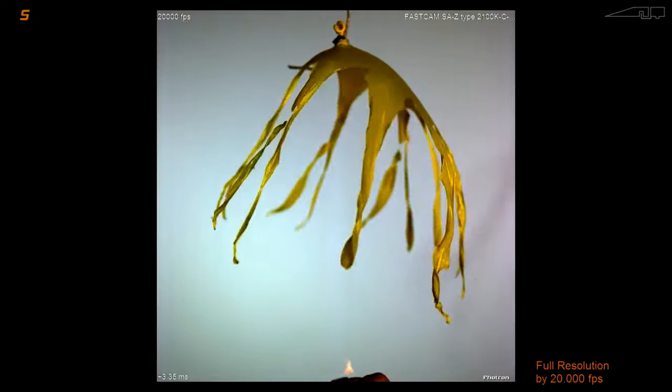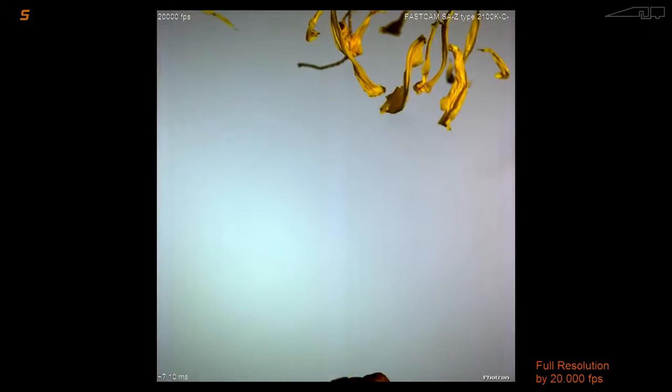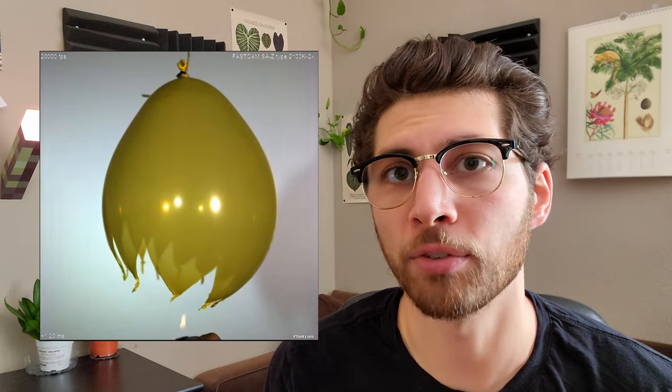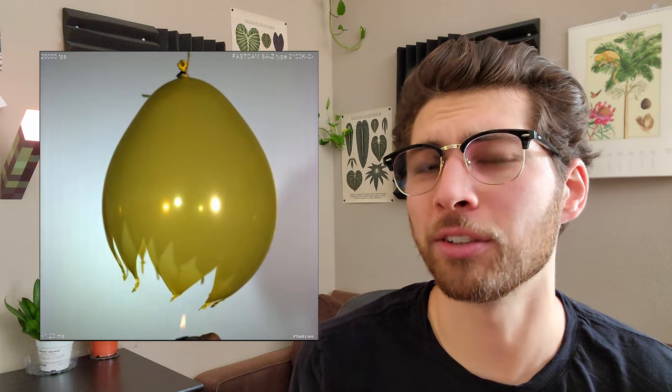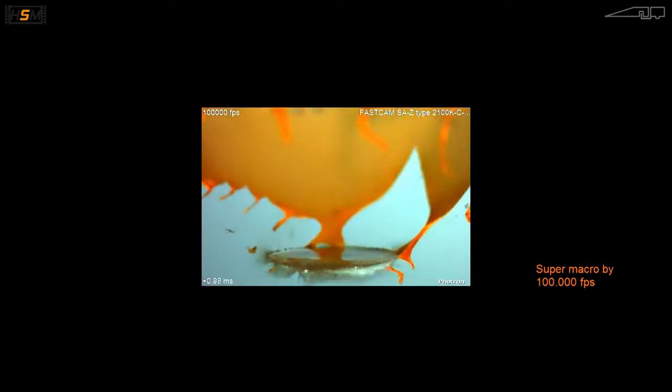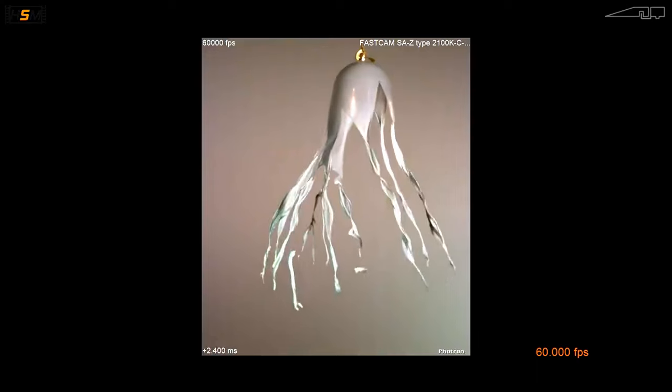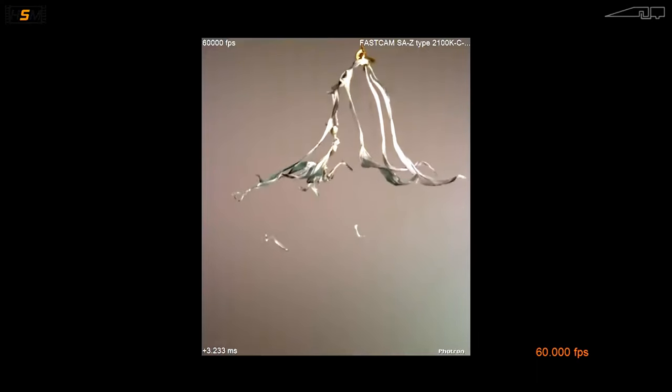Does the latex on a balloon really move faster than the speed of sound? We can look at slow motion video to give us a rough idea if that theory could be right. From this footage, we can see that at 0.9 milliseconds the balloon begins to pop. We can approximate the speed of the latex between this frame and the 1.2 millisecond frame to be about 1 centimeter traveled in 0.3 milliseconds. This translates to 33 meters per second, which is 10 times less than the speed of sound. Looking at other footage too, the fastest I estimated the latex to be traveling was about 200 meters per second. The speed of sound is 343 meters per second.